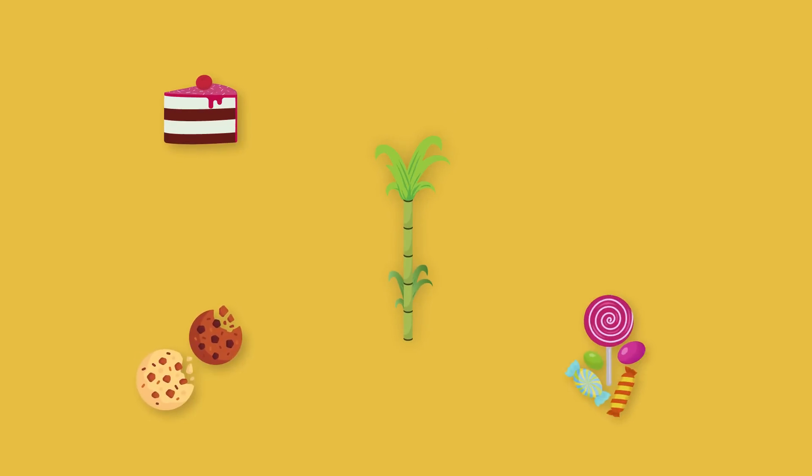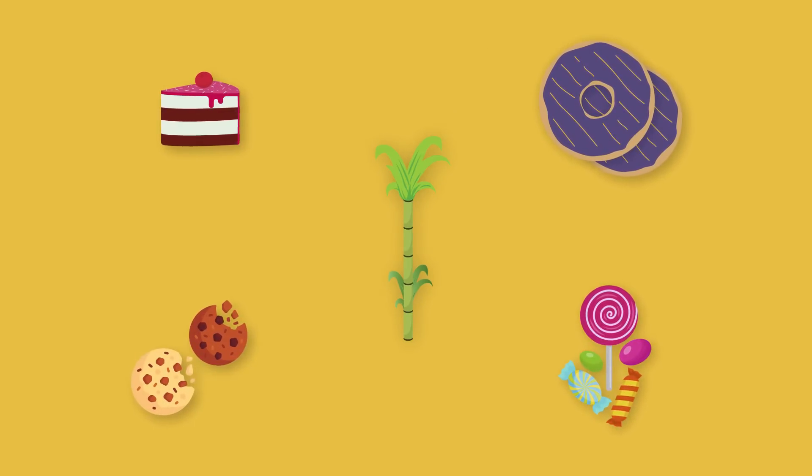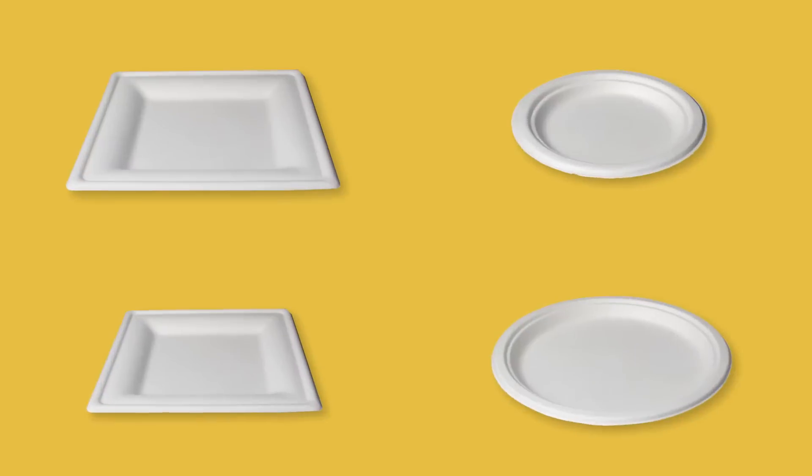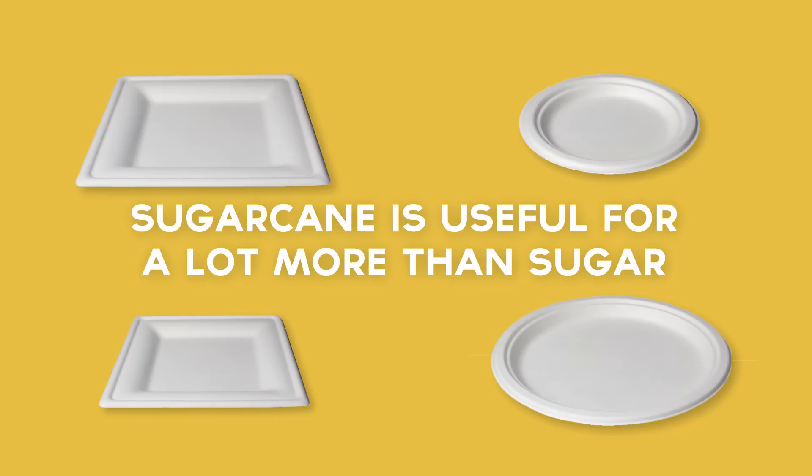When you think of sugarcane, you might imagine cookies, cakes, and all kinds of candies. So, how in the world do we use sugarcane to make disposable dinnerware? It turns out, sugarcane is useful for a lot more than sugar. Let's take a trip to the sugarcane field to learn more.